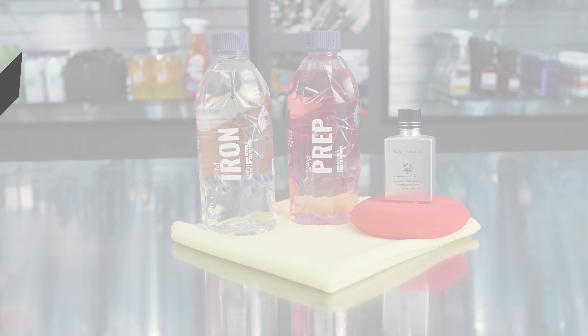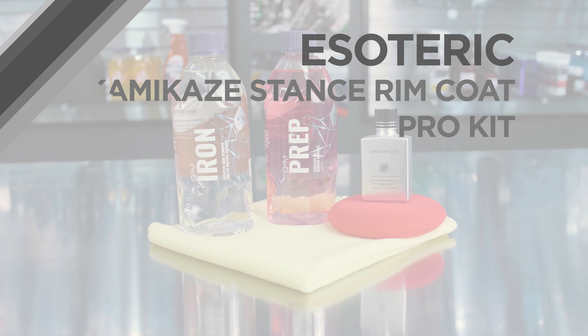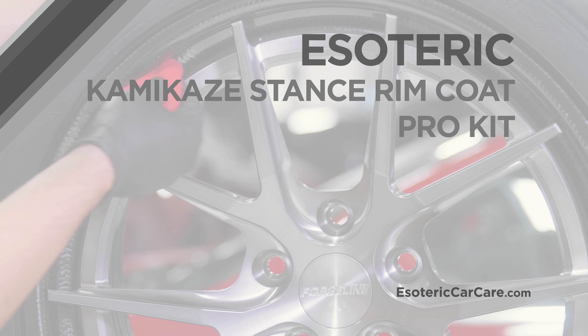Hi, this is Todd with Esoteric Car Care. Today we're going to be talking about Stance Rim Coat Pro Kit. We've got a complete kit here for wheel coating.